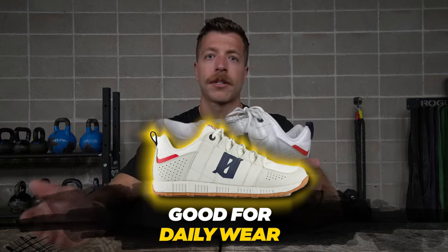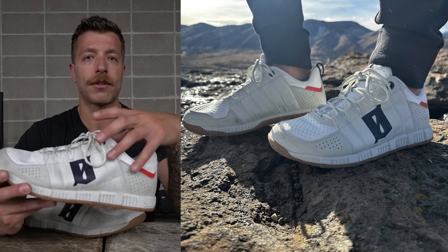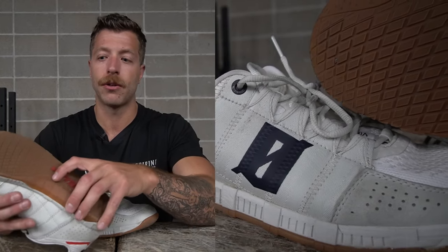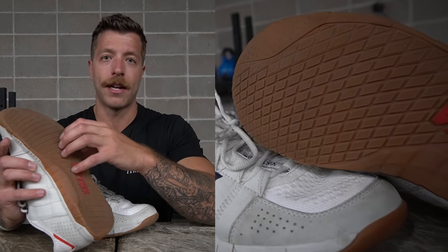For daily wear, I like this shoe — it has a nice casual appearance for running errands, going to a coffee shop, or walking the dog. The rubber outsole gives you additional protection from general breakdown on concrete. It could also be an okay option for rucking, though I did go hiking in the shoe with a backpack and was sliding a little bit, so consider that. For general walking, rucking, and daily wear, the shoe does a pretty good job and the width is a nice contributor.